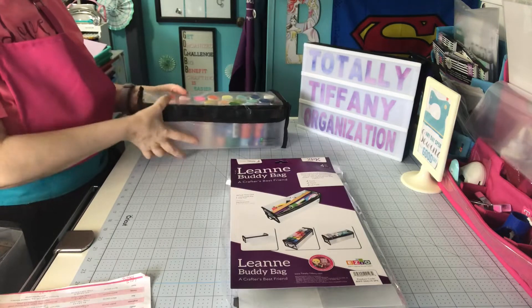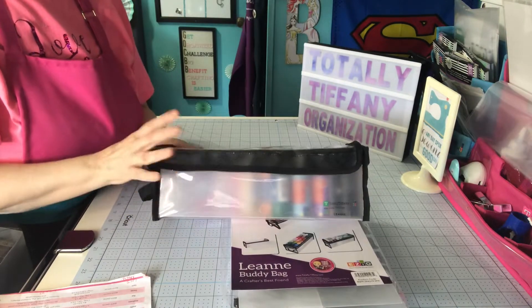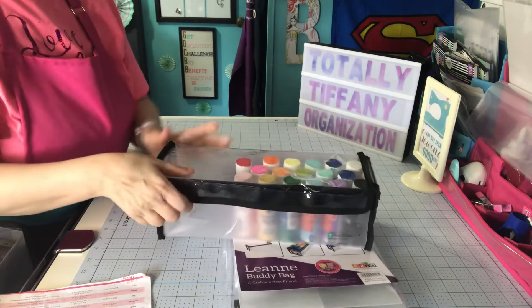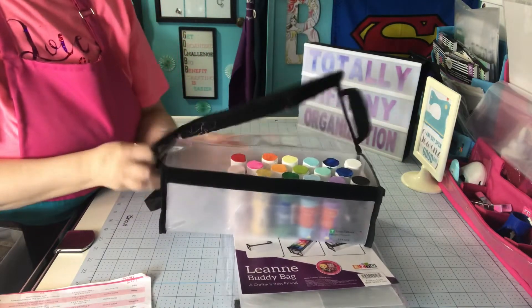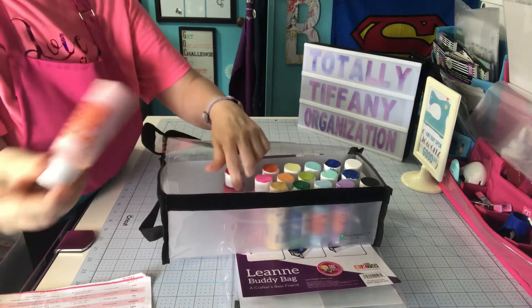I have one more thing I know I use it for — I didn't bring that in here, I will go get it in a few minutes. But first, you can put acrylic paints in here. She sticks really well. Hubby likes this bag for that reason. They're two-ounce bottles.